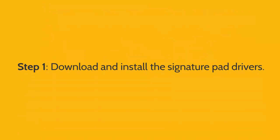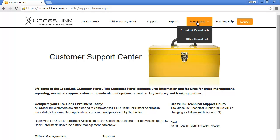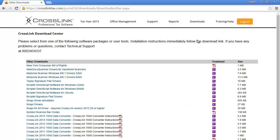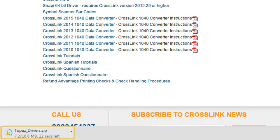However, the first step is to download and install the required drivers for the device. To do so, log into your account on crosslinktax.com and then click Downloads and Other Downloads. From here, click Topaz signature pad drivers. A compressed folder containing the files needed to install the signature pad will begin downloading.